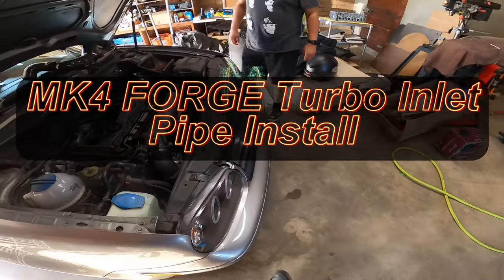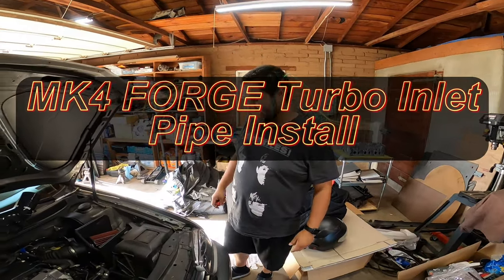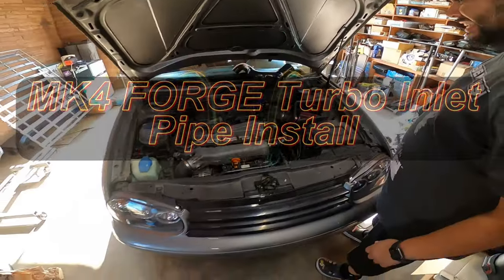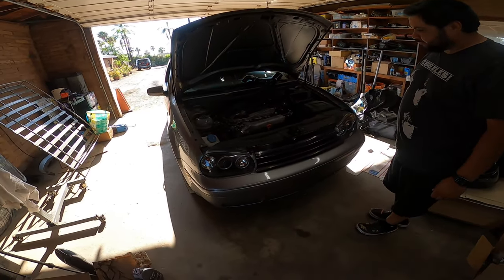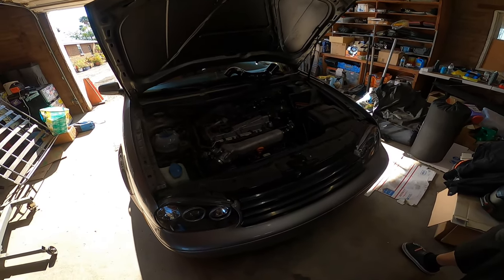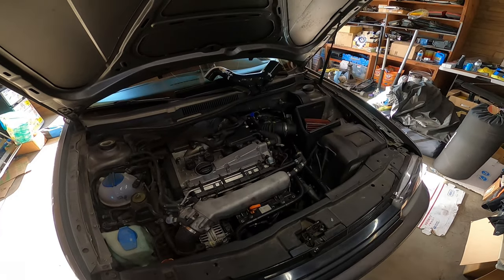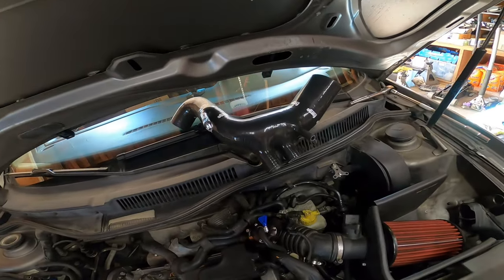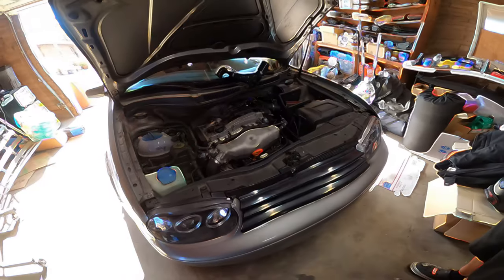Alright everybody, we're here at PTL's Garage today. We're back with his Mark IV. Last time you guys saw this, we pretty much brought this car back to stock to pass smog, and it passed smog with flying colors. Now we've got two years of playing with it before we take it back. So he brought me over a forged turbo inlet pipe and we're going to show you guys how to install this. Let's get to work. This is PTL's Garage.